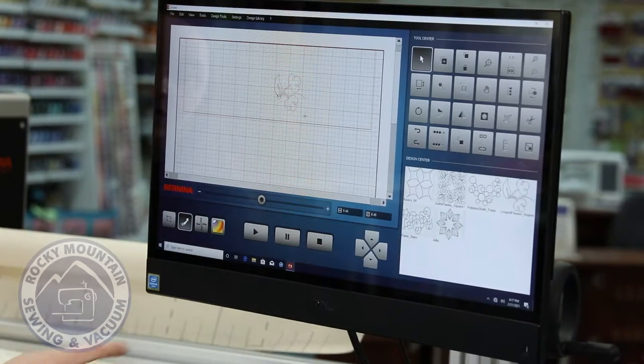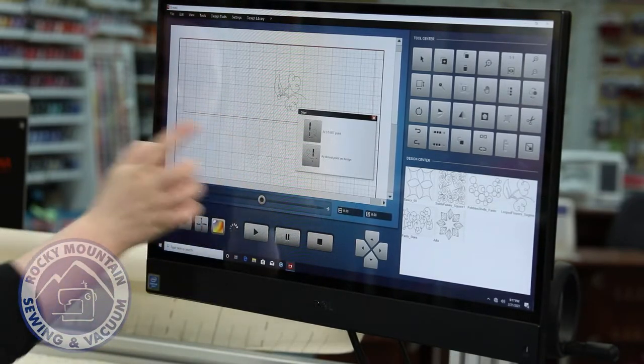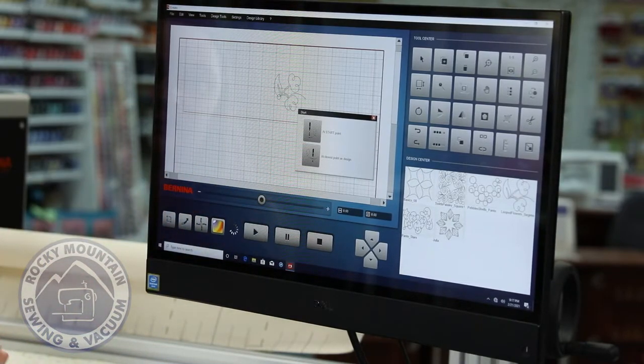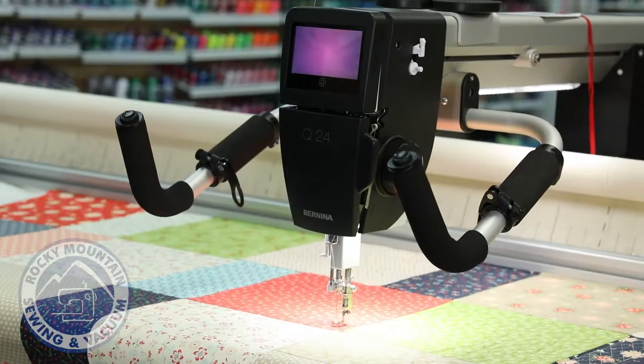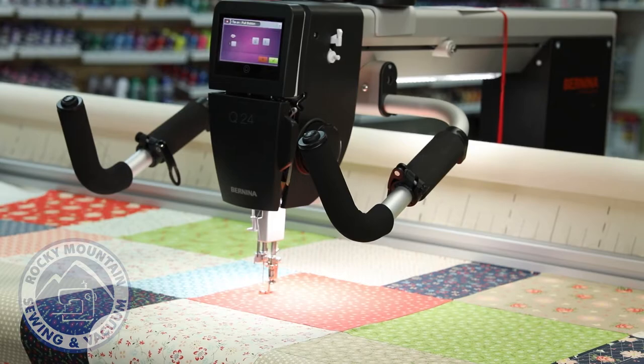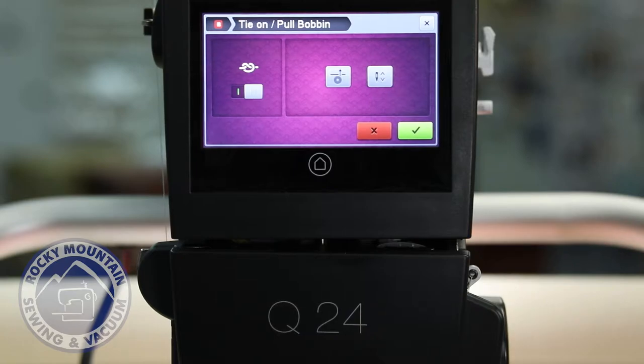We're just going to do this one stitch. When I'm ready, I press play. It asks me if I want to start at the start point or at the closest point on the design — that button is really nice if a thread breaks randomly, so you can get close to where it broke and start back without anyone being the wiser. Otherwise, we'll start at the start point. Before it begins sewing, the screen asks me to pull up the bobbin thread. I use this button to pull it up, then hit the green button to go.